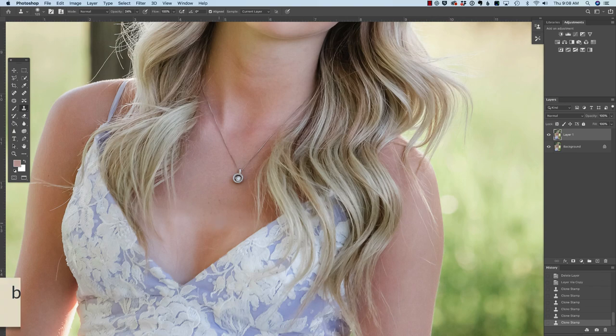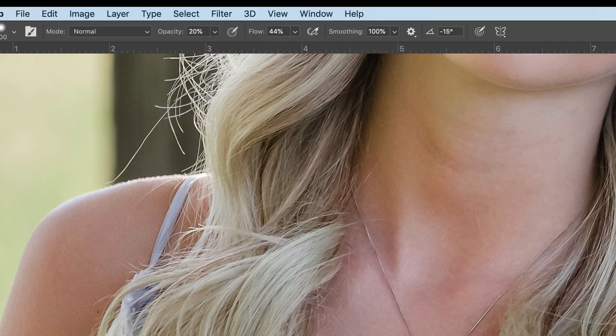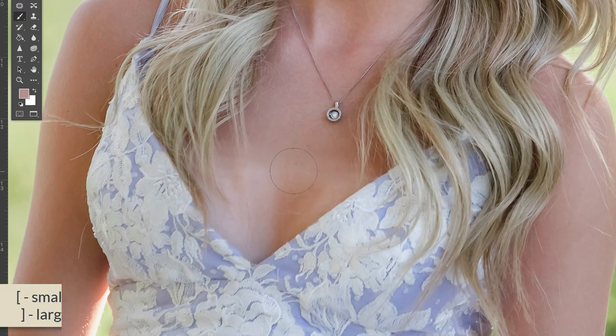I'm going to press B on my keyboard to grab my brush tool and drop the opacity to around 20%. I'll make the brush a little bit smaller using the left bracket key, then Alt or Option click to grab a particular color and start brushing over the area. Do you see how that's blending together? Now I want to blend this shadow and make it a little bit lighter. I'll grab a color from around here — a lot of this is just experimentation, clicking a color and brushing several times with this low opacity brush to see what's working.